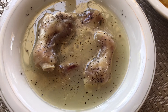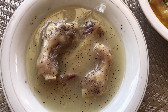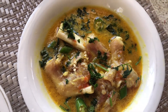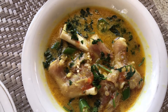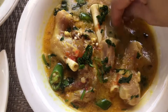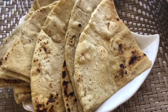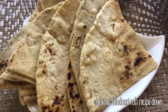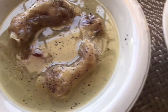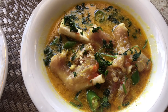Very delicious soup and paya kadi is ready — very easy and fast recipe. Try it and don't forget to like and subscribe to my channel. Thank you so much for watching!